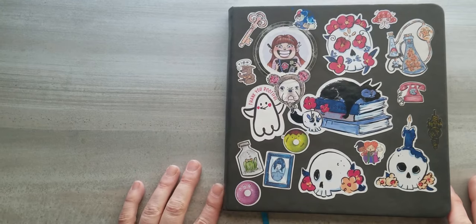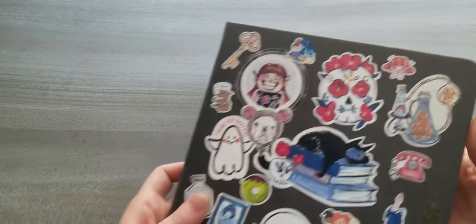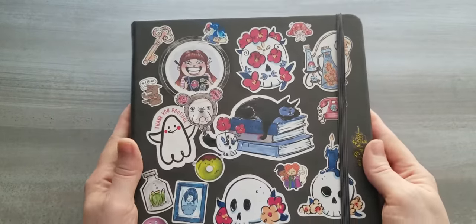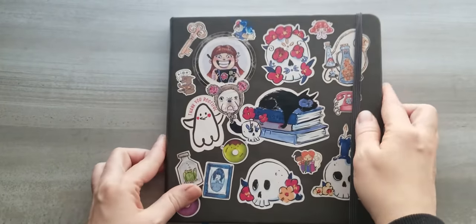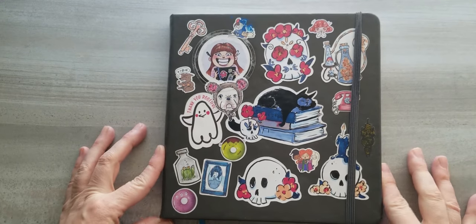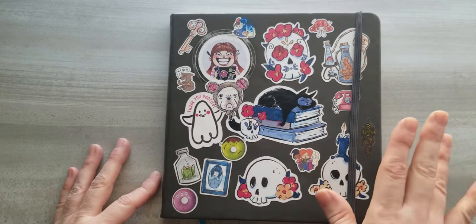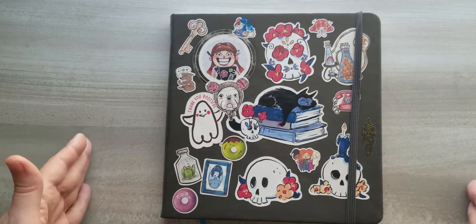Welcome to my sketchbook tour. First of all, I'll tell you about the sketchbook itself. It's an Illo brand sketchbook. It has a nice hardcover and the paper — I would compare it to a Bristol paper. It's kind of a coated paper, and I really like it for alcohol markers, which is a medium that I tend to use a lot.